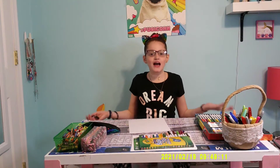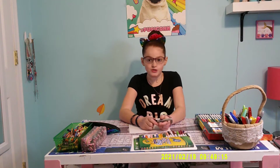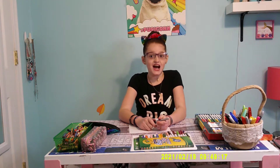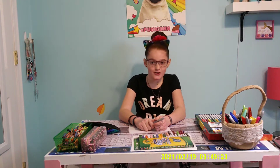Hey guys! Welcome back to Film with Tenly! I haven't filmed in a while, but I'm back and we're going to do a film. So before we get started, make sure you guys subscribe, click the notification bell, and give this video a gigantic thumbs up.